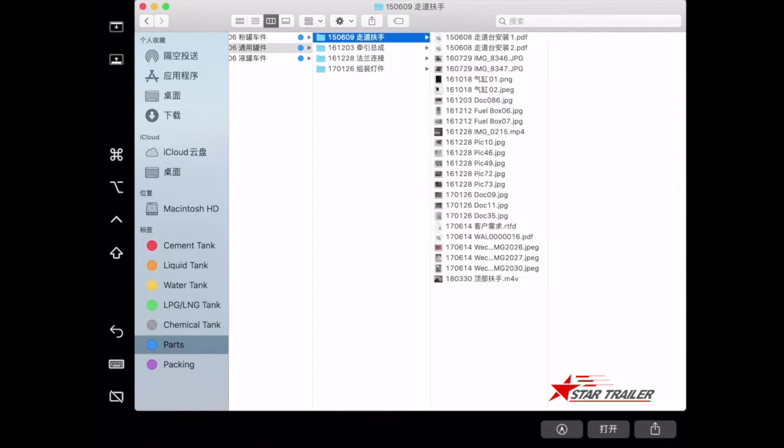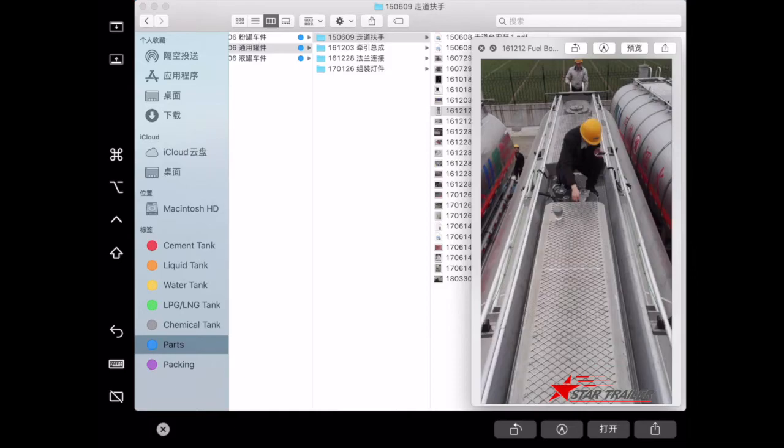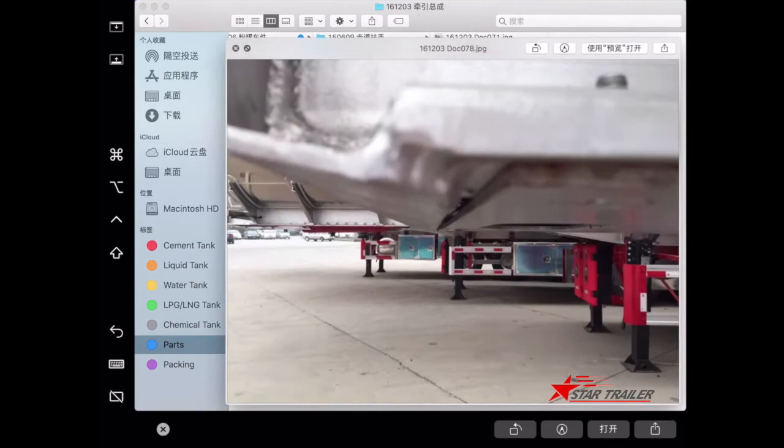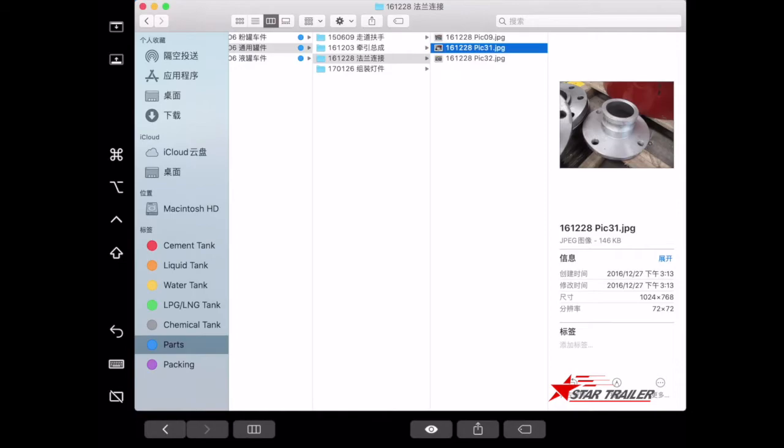Between the dry powder and liquid tank, there are shared parts used for all of them, like the catwalk. All tank trailers must have a catwalk on top because you need to get up there sometimes. There is also the kingpin plate for the tank, because you need a kingpin, but different from other chassis — you have the tank on top — so we assemble the kingpin plate under the tank so it can be removed in the future.